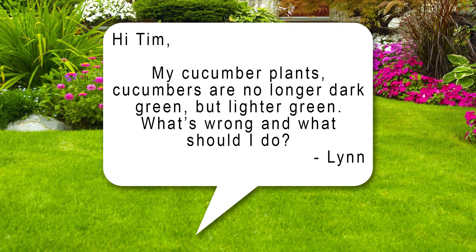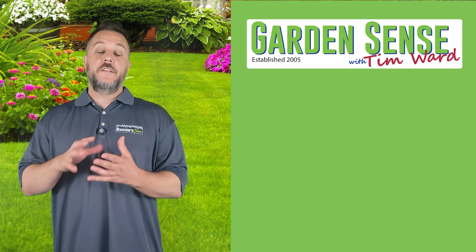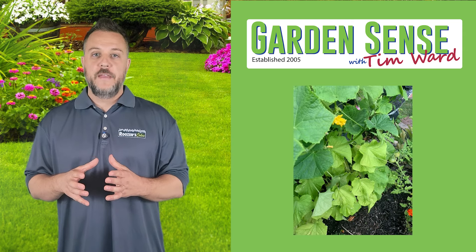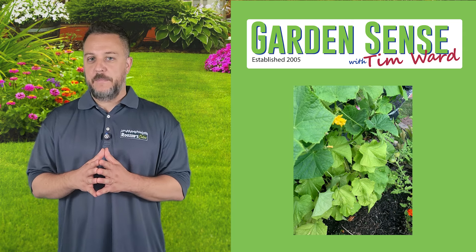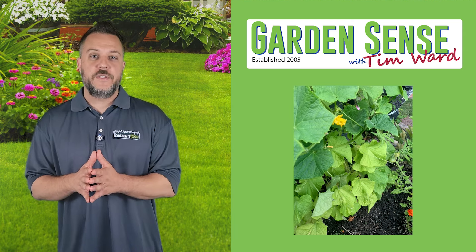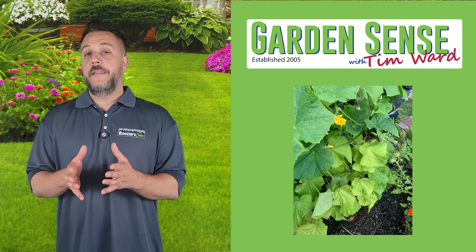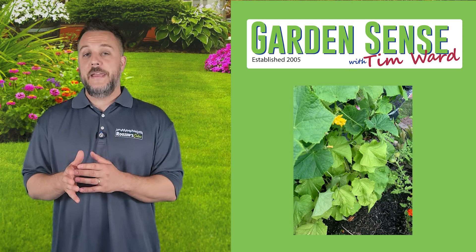The next question is from Lynn. Hi Tim, my cucumber plants are no longer dark green but lighter green. What's wrong and what should I do? It could be two things: it could be a deficiency in terms of the minerals that the plant is taking in. Most likely it's chlorosis, or the early stages of chlorosis, which is really just an iron deficiency. It could also mean that the pH is too high in the soil.